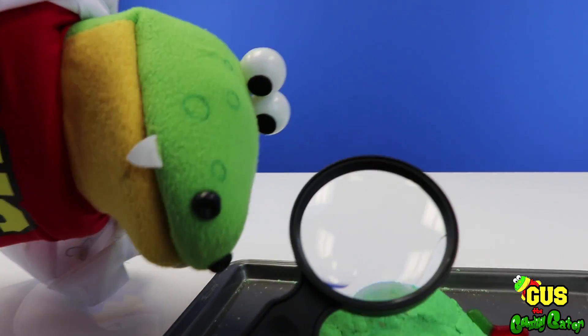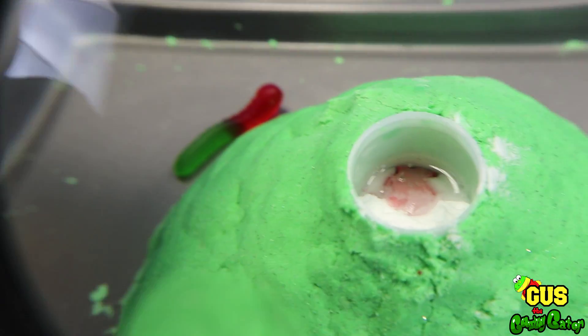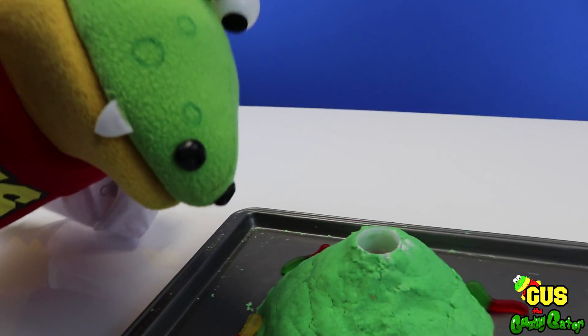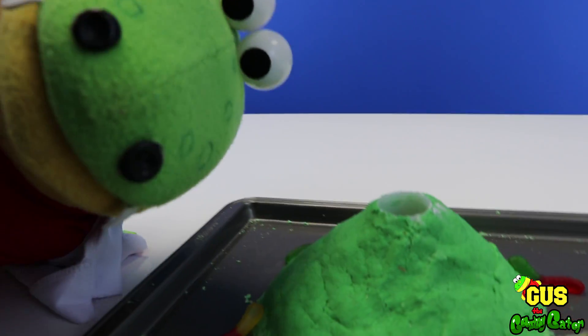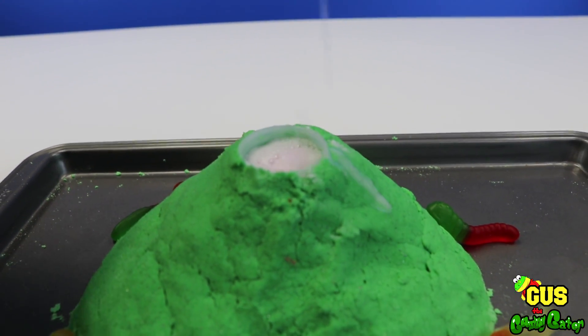Let's look inside our volcano again! Look at that — looks messy! And finally, we're adding vinegar! Get ready for our chemical reaction!